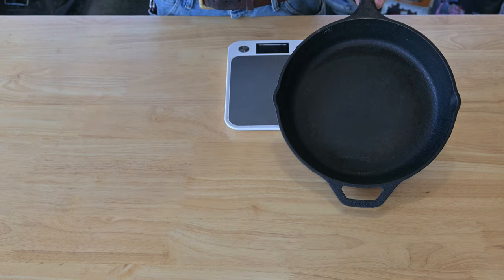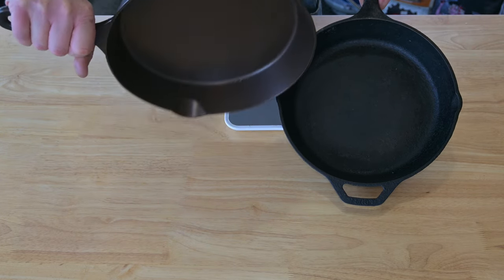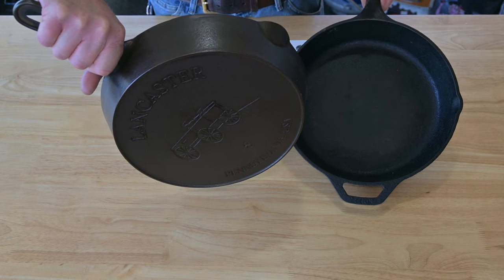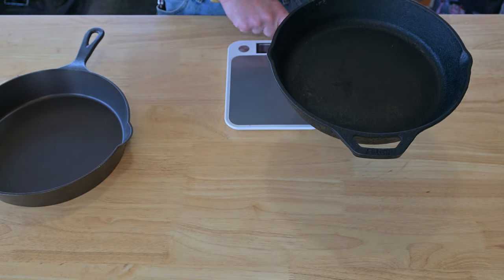I also noticed on the Lancaster one that it's got a little bit bigger pour spouts, got a beautiful design on the back — you can definitely hang this up in your kitchen. Let's go ahead and get these on the scale.